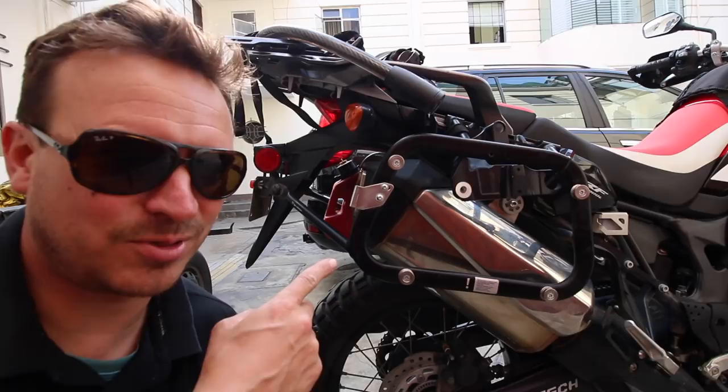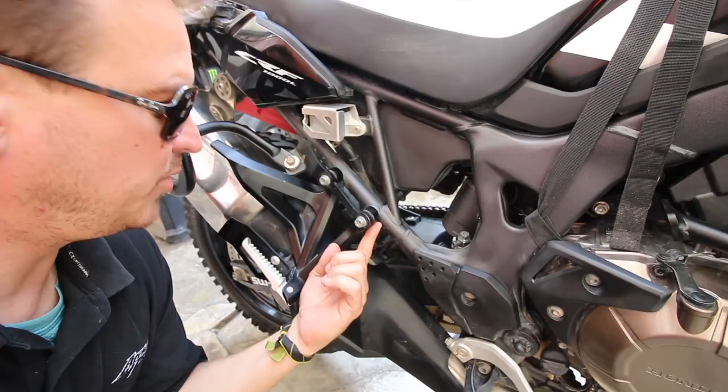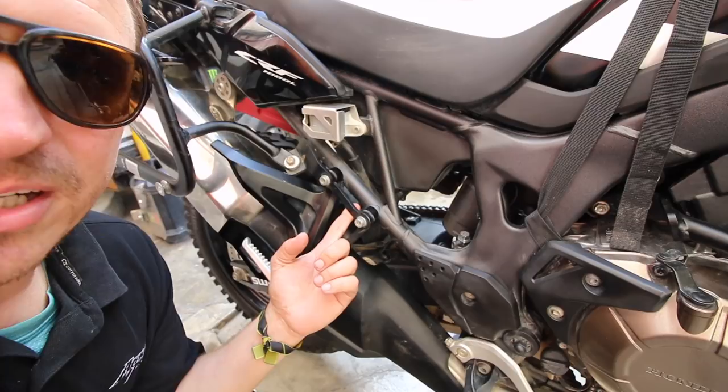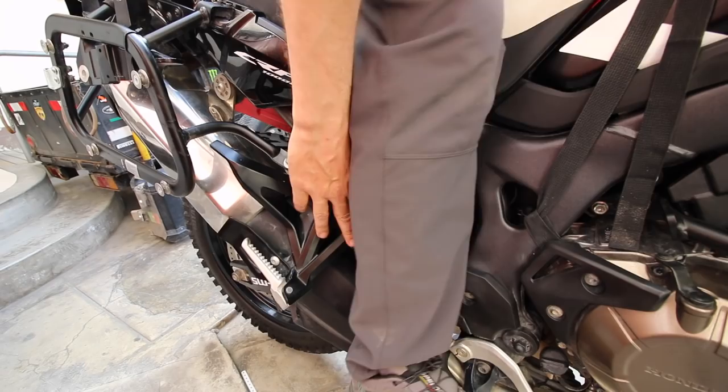One grip I might have is with the pillion foot peg mount. I could have taken it off, but it wouldn't have worked with my pannier rack. Since I carry a tank bag, it's hard to get far forward over the tank like I should be. What happens is the back of my leg hits this and it becomes just a little bit annoying — it hits right there.